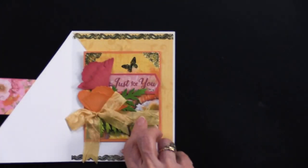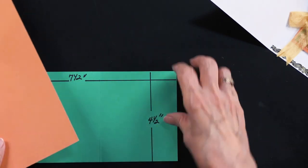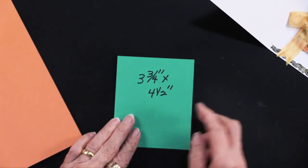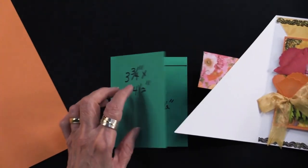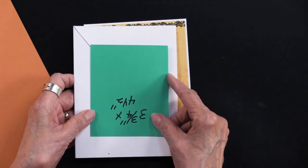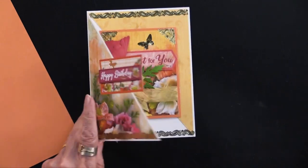To make this card open, you need another piece. Out of the orange cardstock in the collection, she cut a 7½ by 4½ inch piece, scored it in the middle, making a 3¾ by 4½ mini card. This mini card is going to get glued into the card. You will want to use the extra sticky tape to attach it because this is going to get handled.